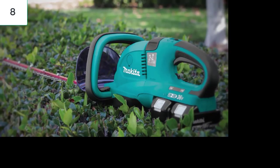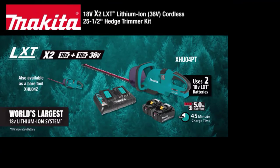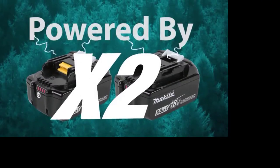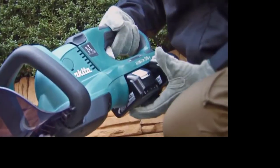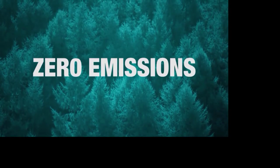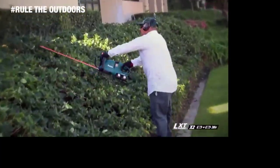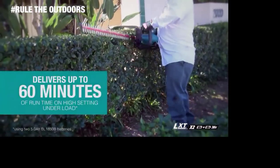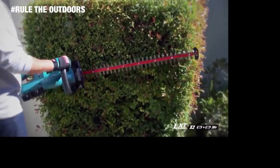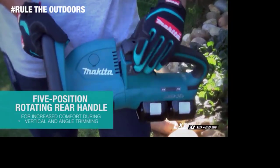Rule the outdoors with the 18-volt X2 LXT 25.5-inch Hedge Trimmer from Makita. Powered by two 18-volt batteries for maximum performance and run time — no gas, lower noise, less maintenance, and zero emissions. The hedge trimmer has a 25.5-inch blade and faster blade speed for efficient cutting. You get up to 60 minutes of run time at only 86.5 dB. It features six speed settings and a five-position rotating rear handle.